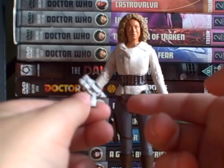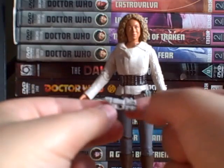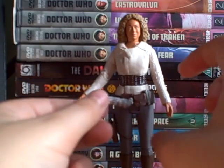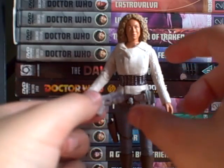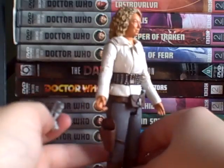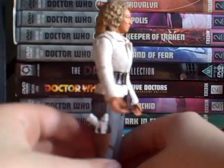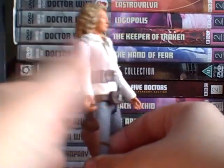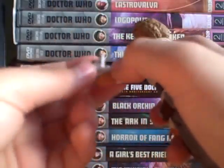It was £10.99 from Forbidden Planet when I got it. I don't know if it's more or less expensive now, but it is good and it's worth it. One of the main reasons I like that figure more than the other two is because it doesn't have legs, so it's easier to pose.